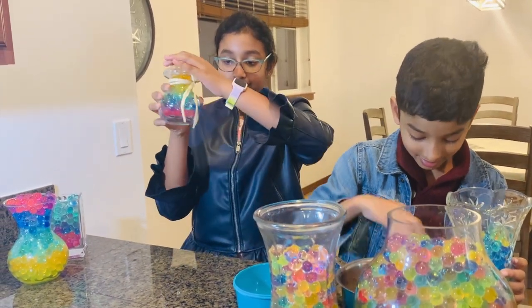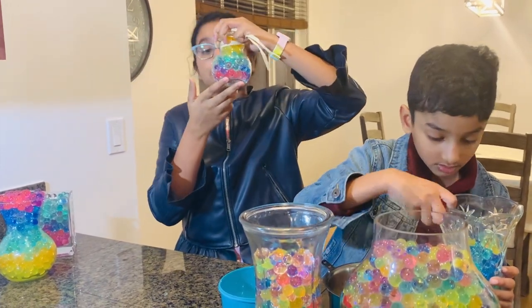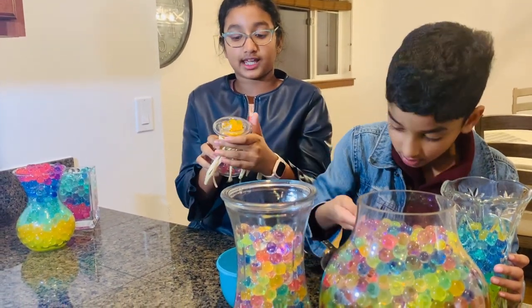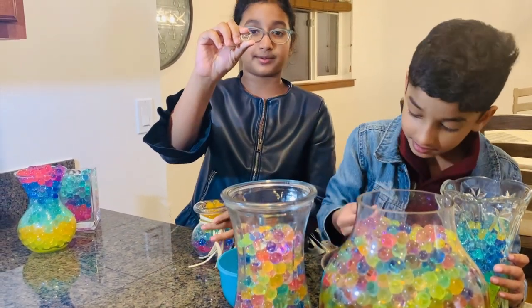I'll hold it up. That's so cute. It has pink and purple Orbeez, teal and blue Orbeez, yellow Orbeez, and at the top, orange and clear Orbeez. There's just one jumbo clear Orbeez.